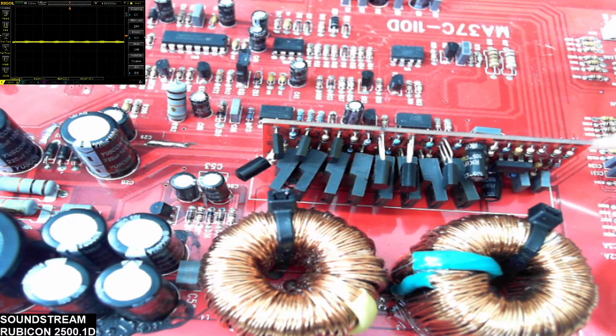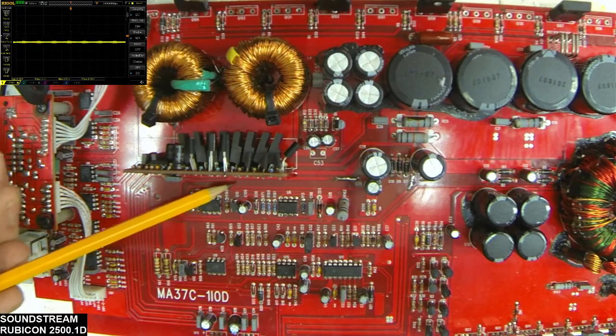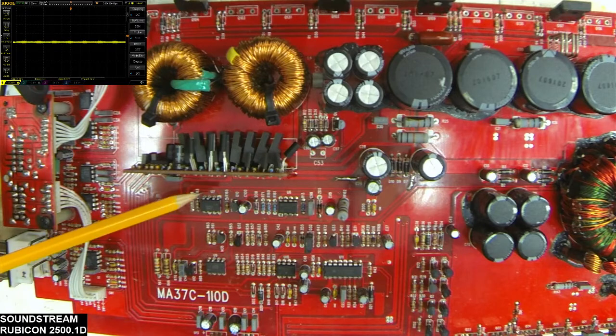Just to recap: check for your input signal coming from your preamp on pin one. With the card removed, I would take the drive card out and verify that you have your input signal on pin one, verify that you have your plus/minus 15 volts, and verify that you have your on signal — which goes to ground after the initial power supply startup. Then make sure you have your plus/minus rail voltage, your audio ground, and your power ground. If you have all those voltages present on this card — they're typically labeled right here in the back.